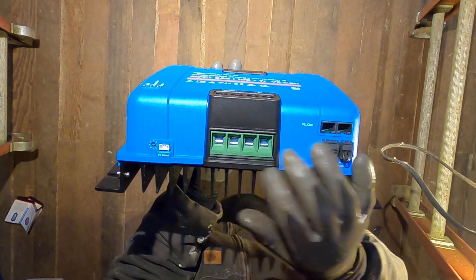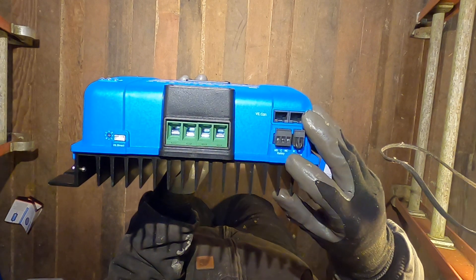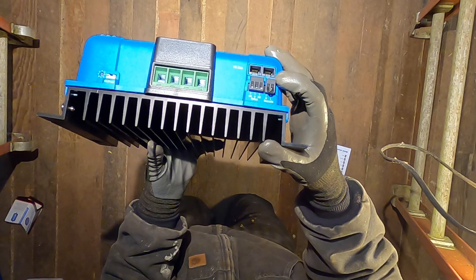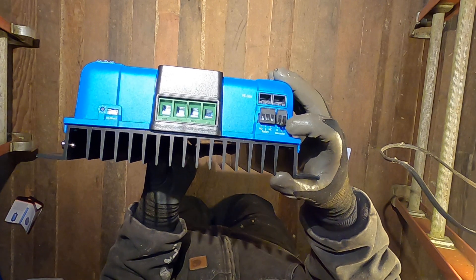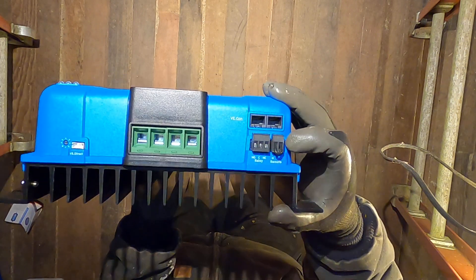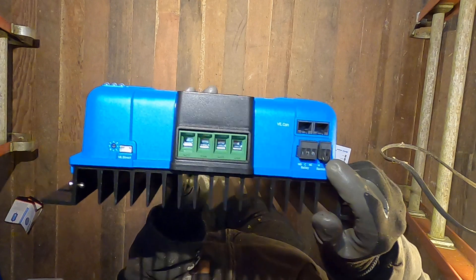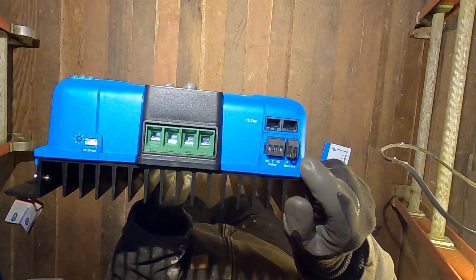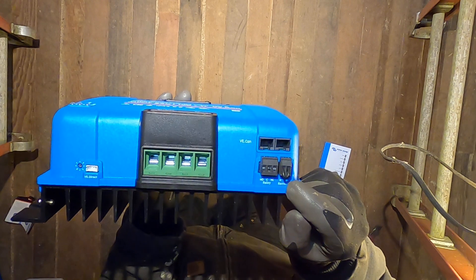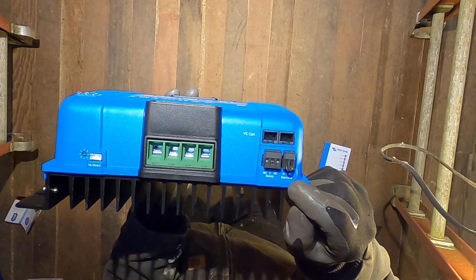Here on the end of the unit we have the RJ45 VE.CAN ports. There's also a relay connection and the remote switch, which I'm interested in experimenting with. Right now the H and L pins are bridged with a jumper wire, which turns the unit on — remove the jumper and it turns off. You can connect a dry contact relay to switch it on and off, or apparently you can provide battery positive voltage to the H terminal to turn it on and off as well, so I need to get more guidance on that.